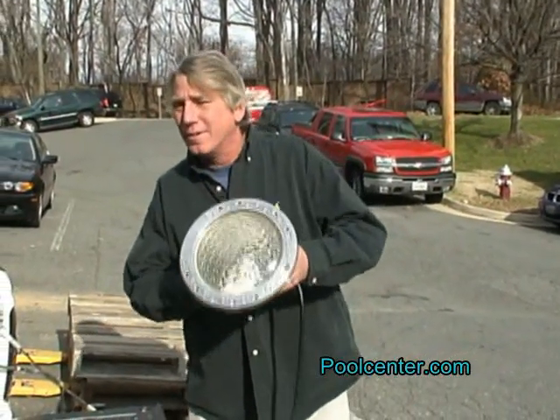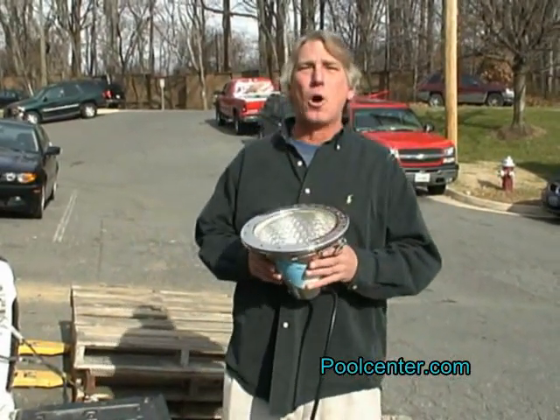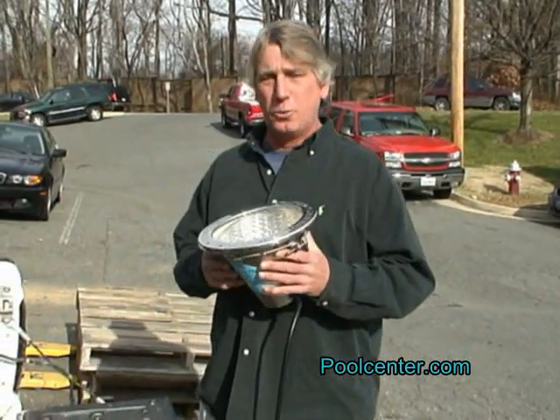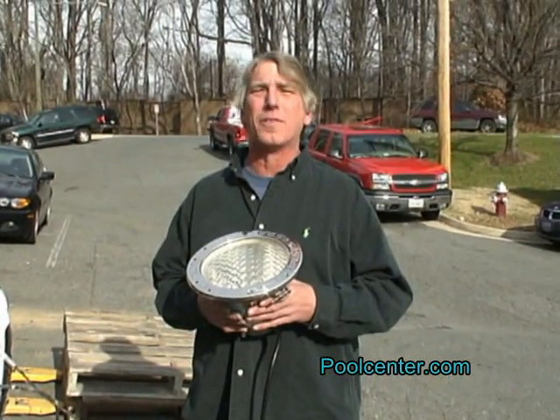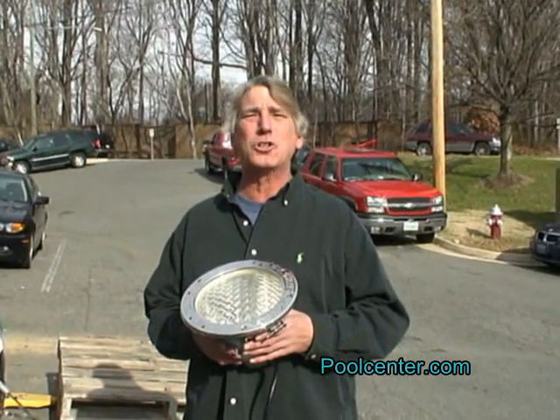You can see this light has a broken bulb. The first thing you want to do is make sure all electricity has been disconnected from the light. Go to the breaker box and shut off all power.